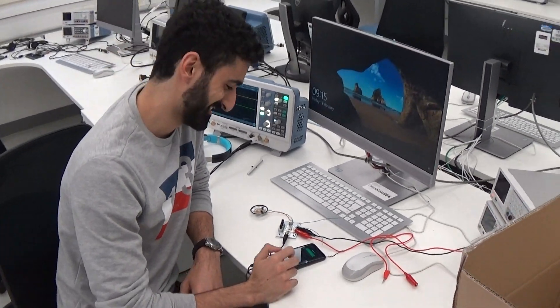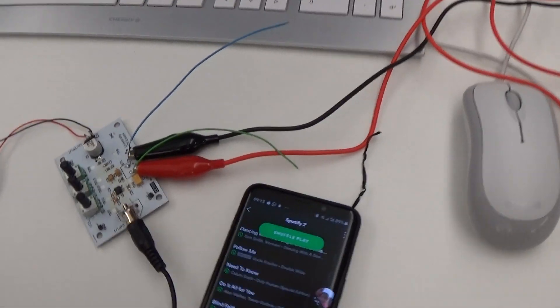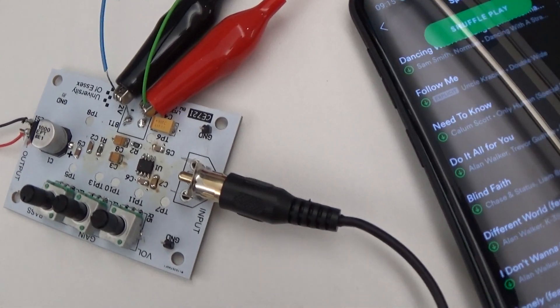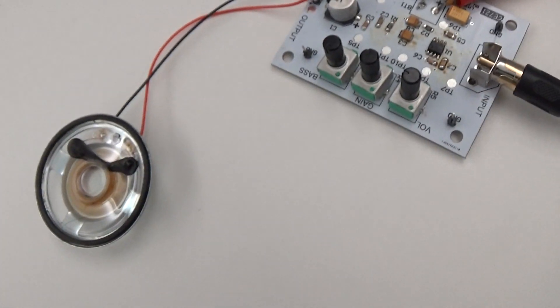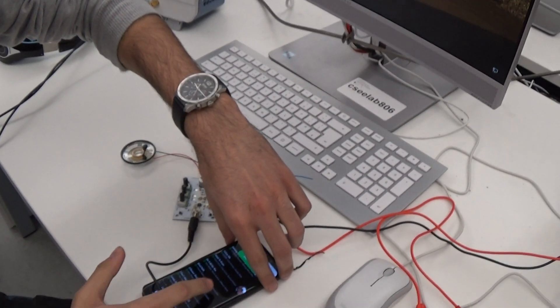Okay, this is Louie. He's completed his board — surface mount. Let's get it zoomed up there. I haven't tested it on Venus. He's going to demonstrate some operation now and how the volume control works.